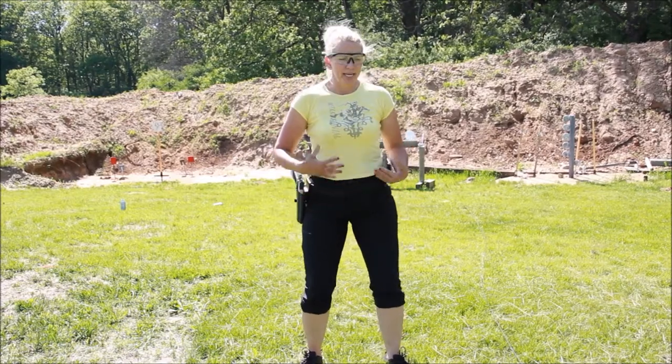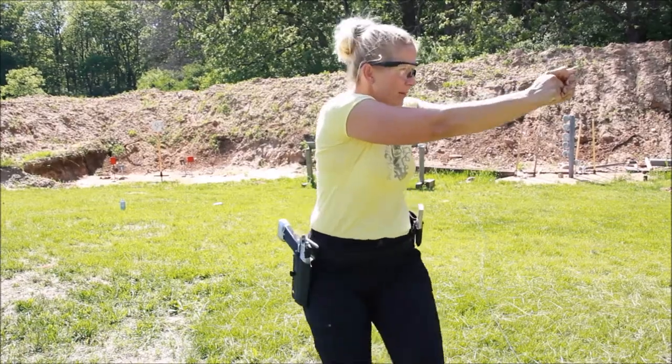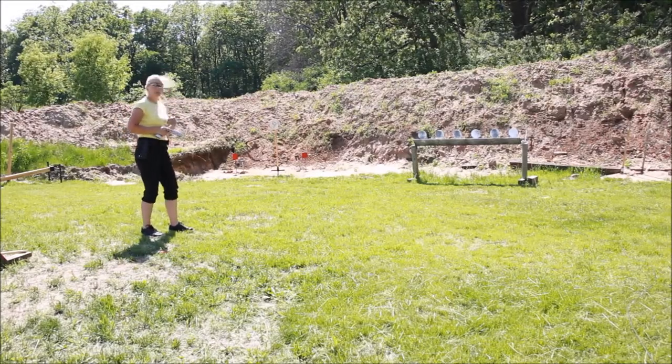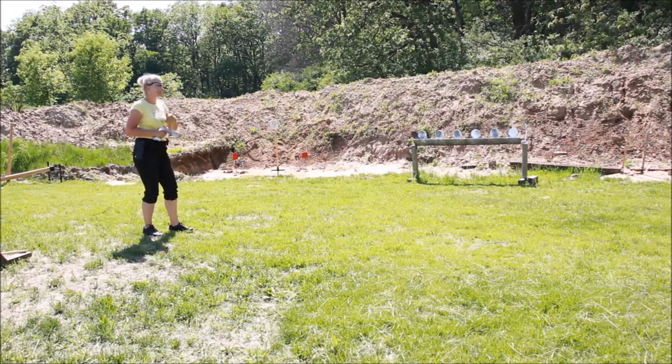My knees are a little bent, I'm hinged, and I'm going to keep my hips open so that I can shoot and move at the same time. What you can do is dry fire with your gun and practice the movement without any ammo just so you can see what your sights are doing.